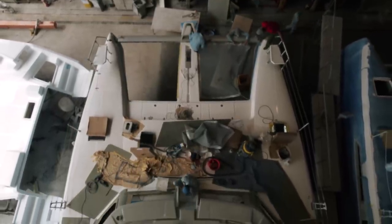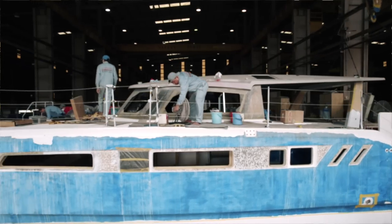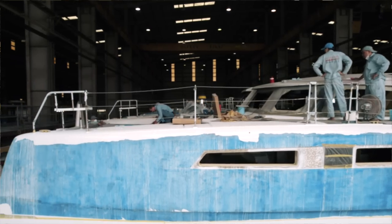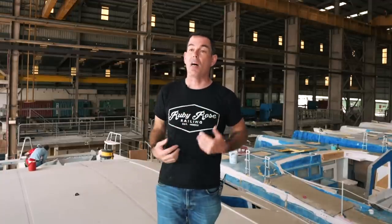I hope you enjoyed that — all the way from the carbon coach roof there is so much going on in this factory and it's really starting to evolve. Lots to show you and lots more progress next week as they start to do finer fit-outs. Next season's sailing is going to be champagne-like — or beer-like — who knows! If you enjoyed that, give us a like and a thumbs up. I'll be back next week, take care of yourselves, goodbye.